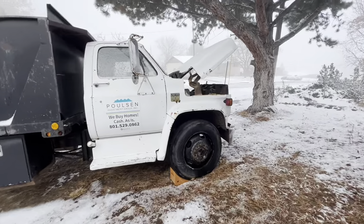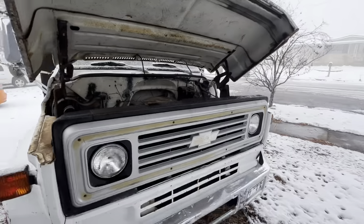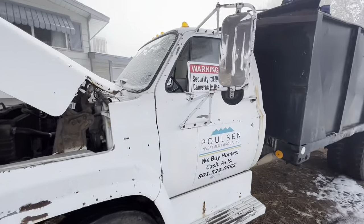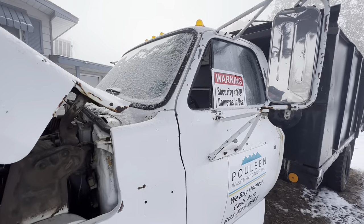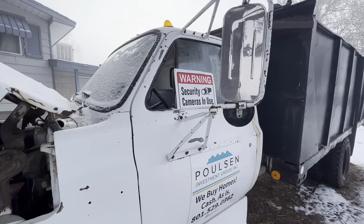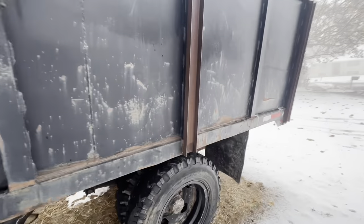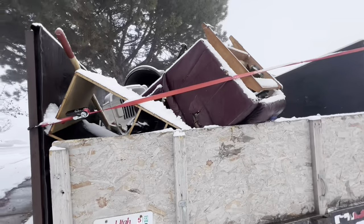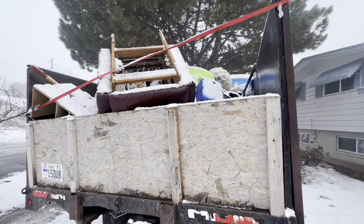We'll see if the old girl fires up, and I can get my window cleaned up. Still need to get a new wing window — unfortunately a rock hit it driving home from Idaho, so I haven't done that yet. Let's see if she fires up. Oh, I gotta put my new plates on too, man.